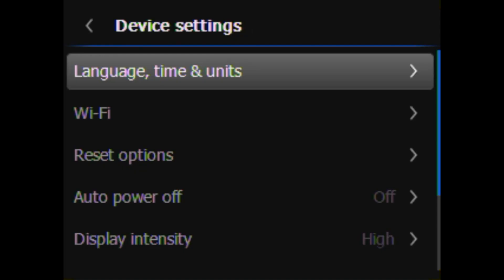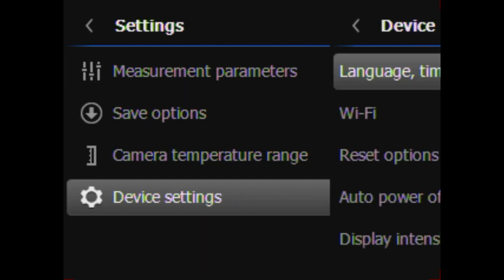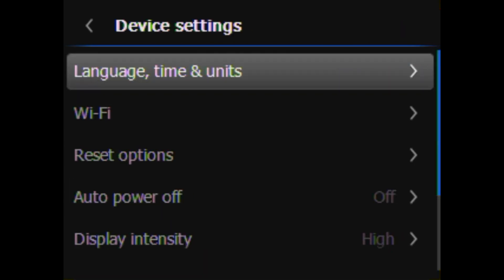Having a correct date and time entered on your camera is important for proper documentation and record keeping. These values will be embedded on each image or video you save. To set the language, date, and time, navigate the settings menu, choose device settings, then select language, time, and units.